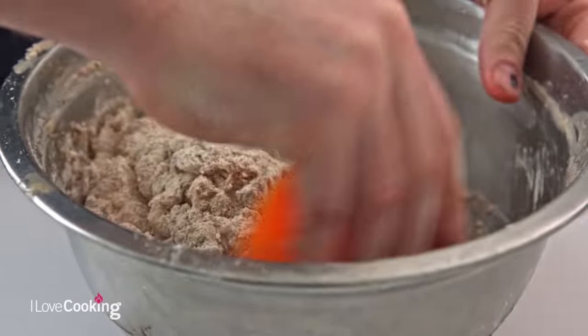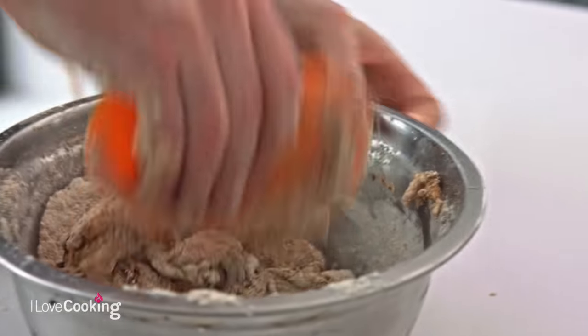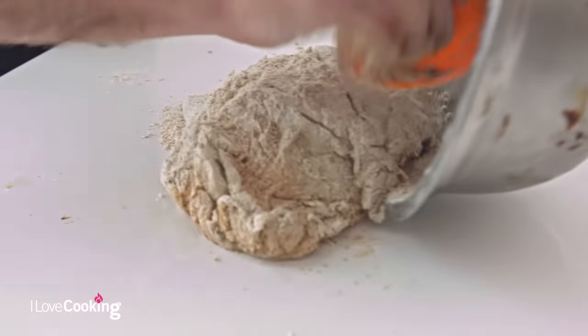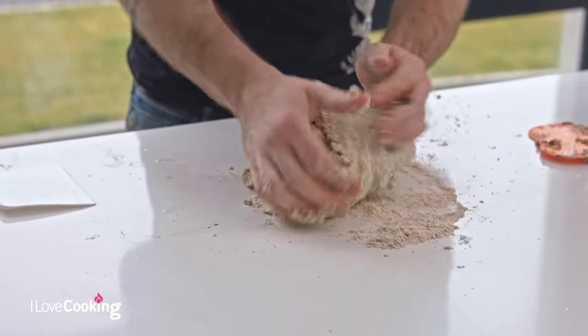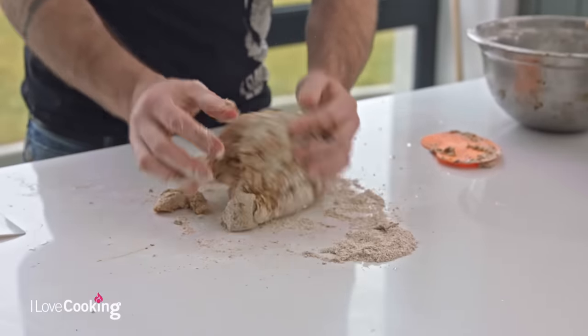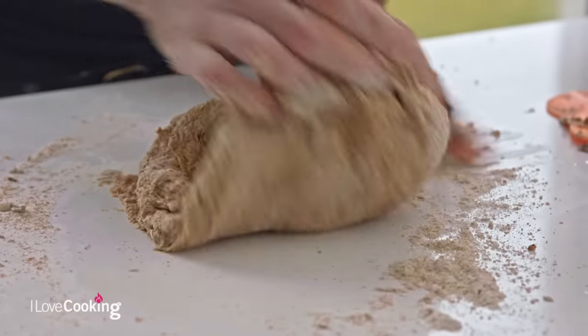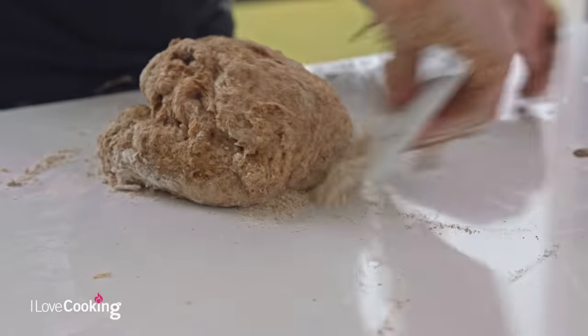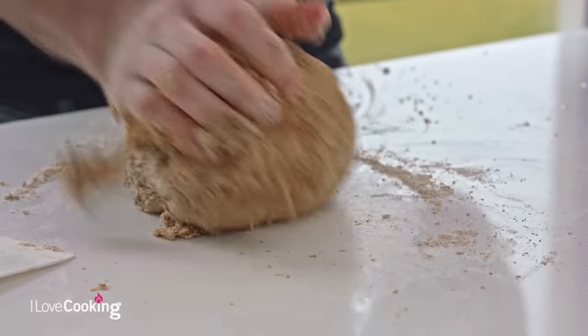Once our ingredients are all in, very simply start bringing everything together. This is going to be a softer, wetter dough, so if you find it quite wet and sticky, don't worry — that's exactly what we're looking for. Turn it straight out onto the table. Generally everyone's reaction is to immediately reach for some flour, but if you keep adding flour the dough will soak it up and just become heavier and heavier, and in result your bread will be heavier. So just stick with it — you need to be persistent.